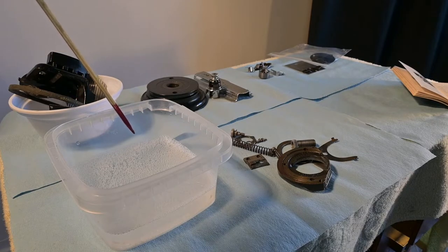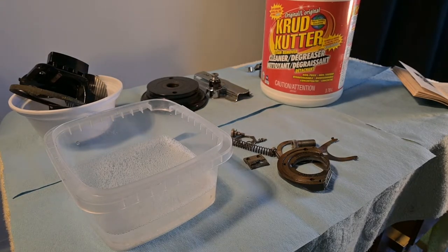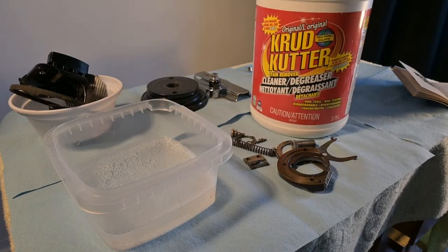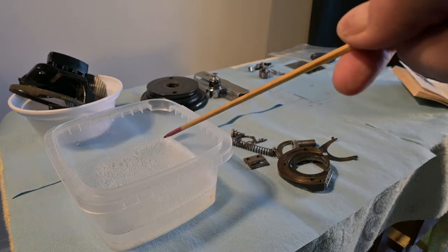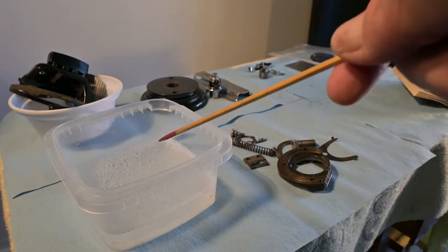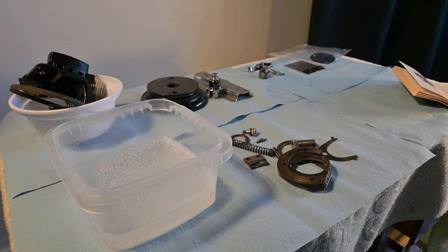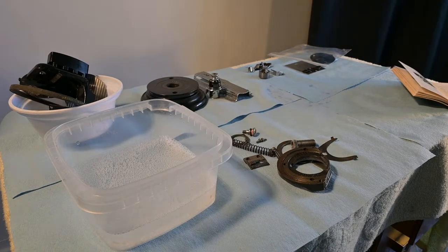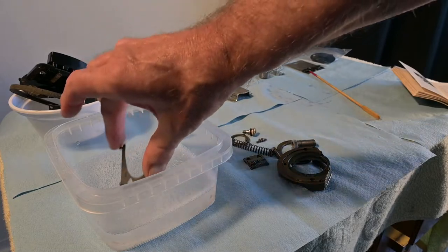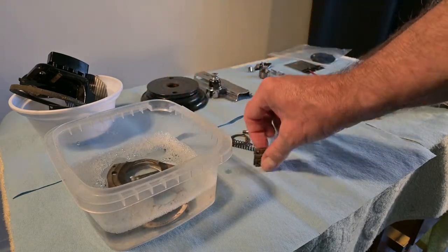That's 100% Crud Cutter, and for those of you who aren't familiar with it — it says non-toxic, biodegradable, concentrated. So the greasy stuff that can handle being put in 100% Crud Cutter is going to go in there and have a little bath. Why can it handle it? Because there's not a lot of chrome on these. But anything that's chromed or enameled — I won't put in the Crud Cutter. So I'm going to get started and put all these things in there and let them have a little soak at the spa.